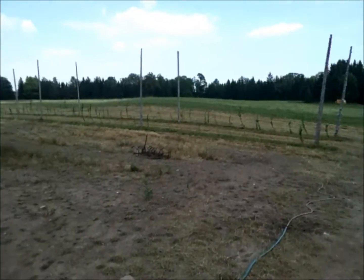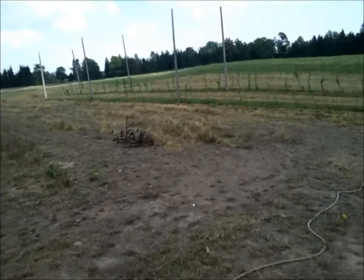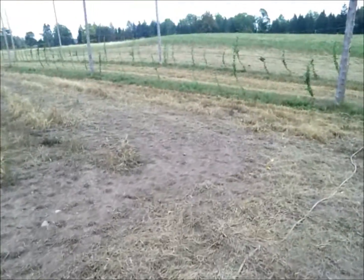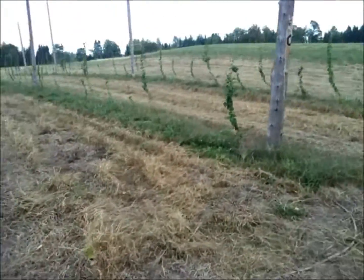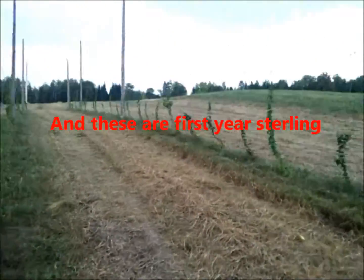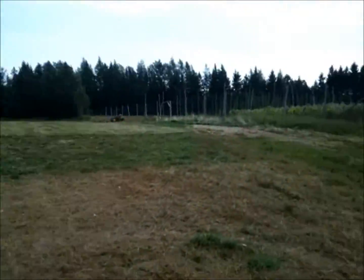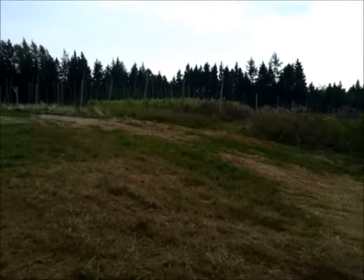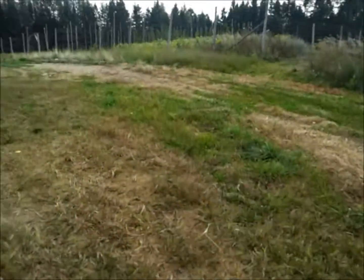Here's another couple of rows — obviously first-year plants. Those other ones might have been second-year plants. These ones here definitely don't have any production this year, and these must be first-year Cascades. We're going to head over into the enclosure, into the full-on main section of the farm.